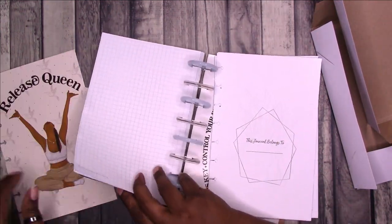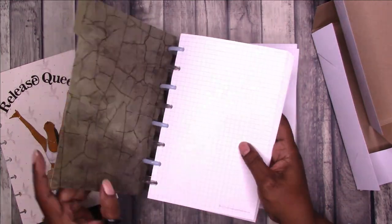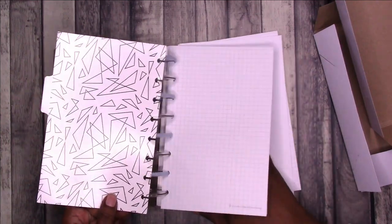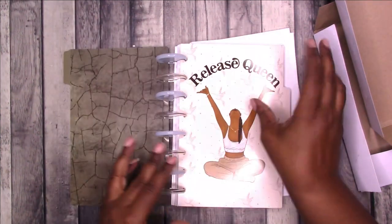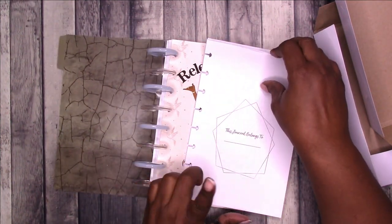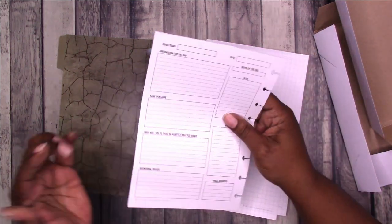We can fix that. I have to be careful taking the dividers in and out — I don't want to wear them out. I was a little rough there. So we're going to put this in the front since it says 'this journal belongs to' on it.